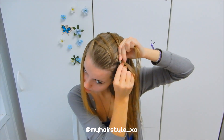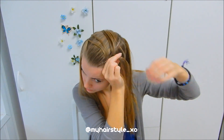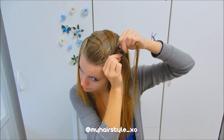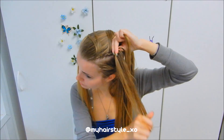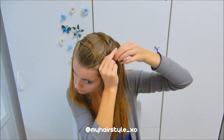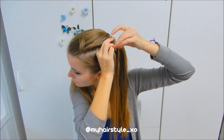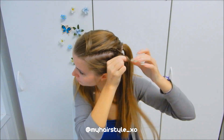Then left under, right under and add hair. Keep on braiding like this. After adding, braid a few stitches more so the braid will reach the bun for sure. Secure the braid with an elastic.